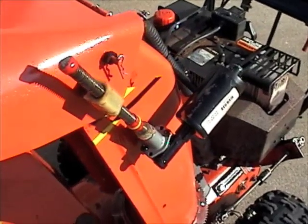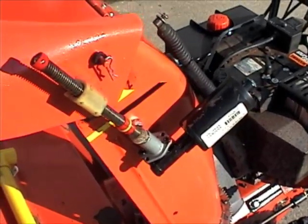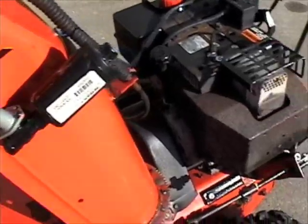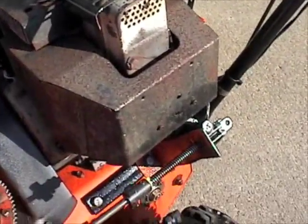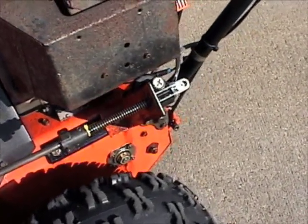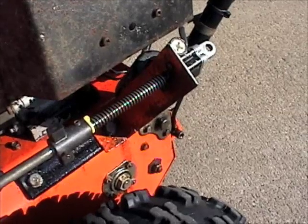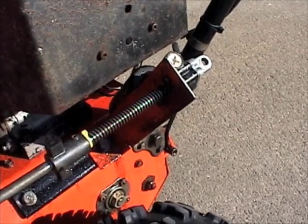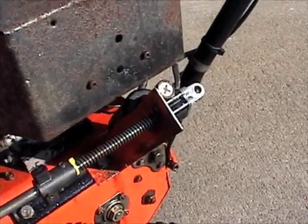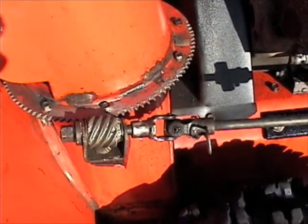These are the power seat motors that I got out of a salvage yard. This is the one that operates the chute deflector and this is the one that operates the chute rotator. They're both probably the same screw drive motors. I just made a bracket, a simple L bracket, used the bolts or screws that hold the casing together to hold the motor to the bracket itself. And then just connected the rod right there to the gear.